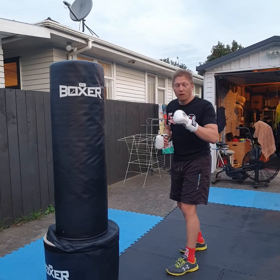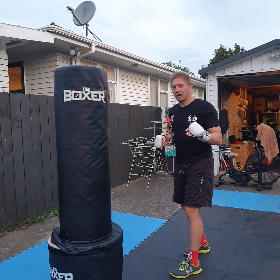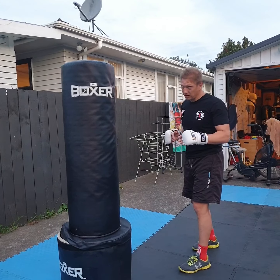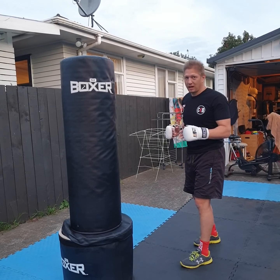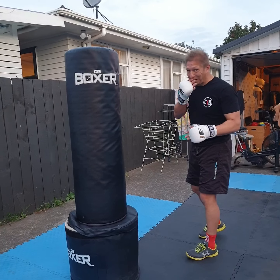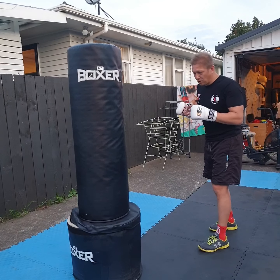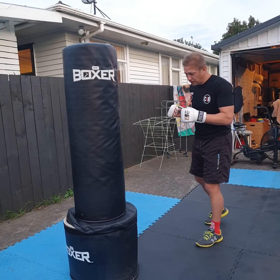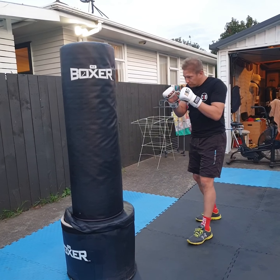First thing harks back to our first lesson: foot placement. What are you going to do immediately after you throw a kick? Are you going to look to get away, look to second phase, or look to reset? With that in mind, particularly with the Dutch style kick that we've worked on before.